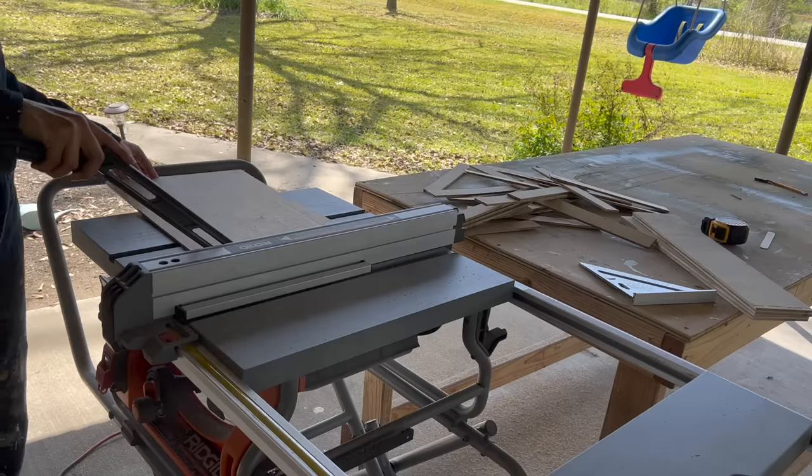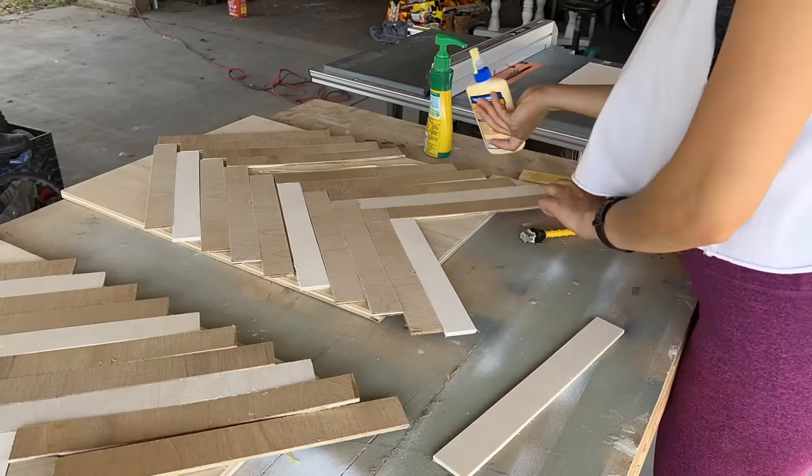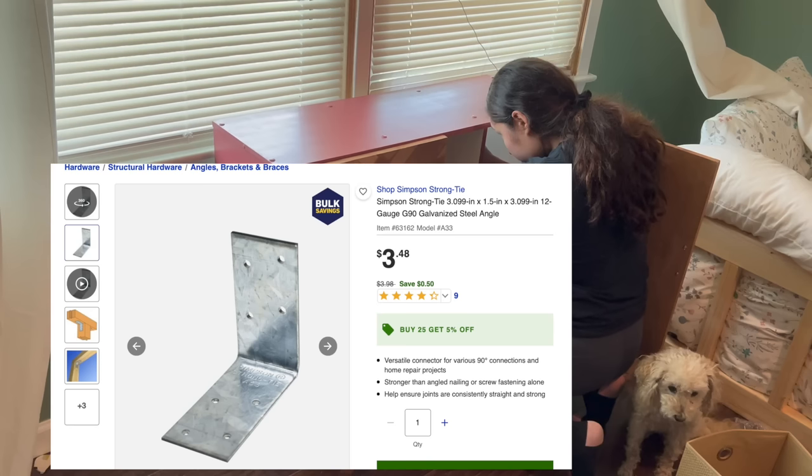I took the sideboard I created out of the shelf a couple of weeks ago and set it right in front of one of the windows. I used a steel angle to secure the shelf onto the wall so I wouldn't have to worry about it potentially falling over and hurting my child.